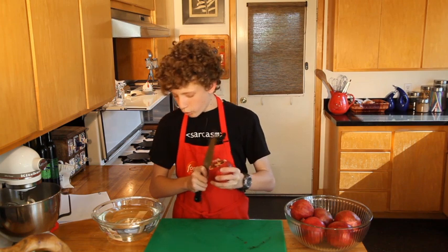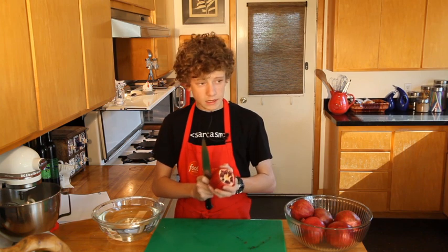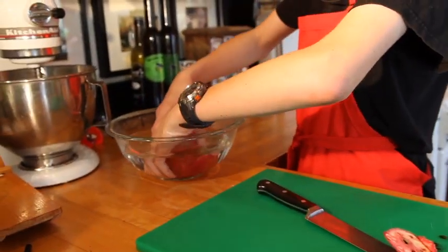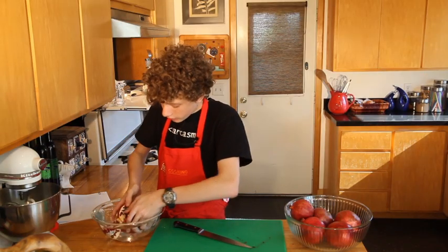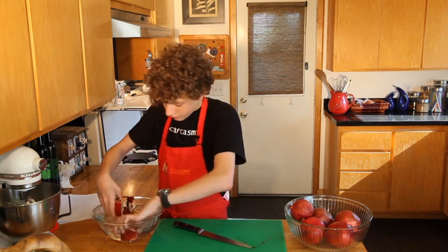We have this water here so we can separate the seeds from the pulp. The pulp floats, while the seeds — being basically filled with sugar syrup — sink. Very useful. See, they come apart.